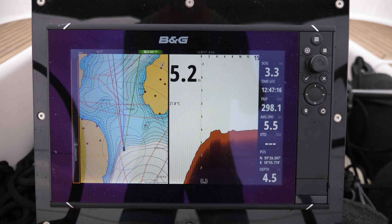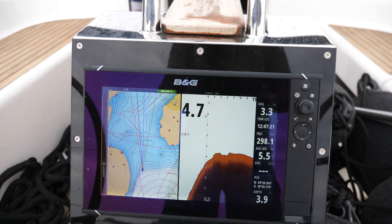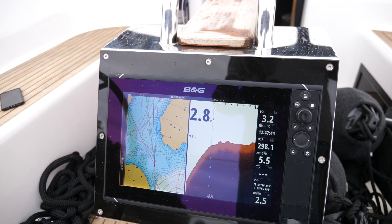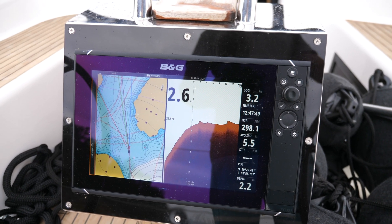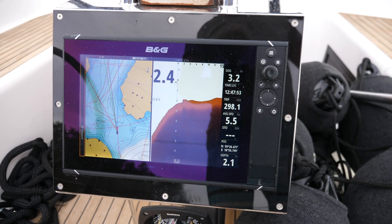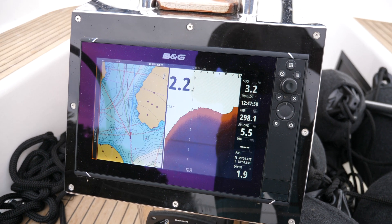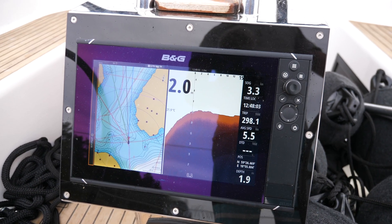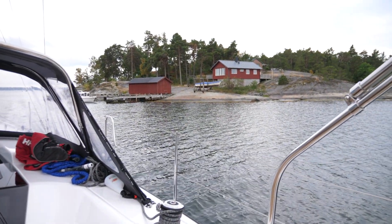The depth on the bottom right is 4.3 but the forward scan is showing 5.1, so I may have some calibration to do there. It is actually showing a pretty accurate picture in front as we go through this channel.